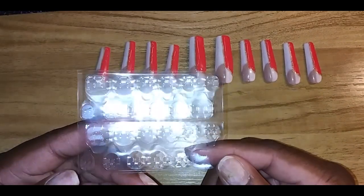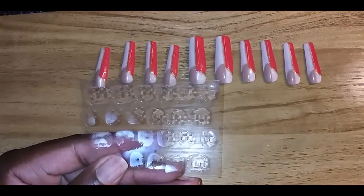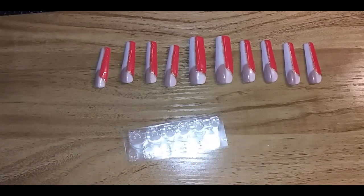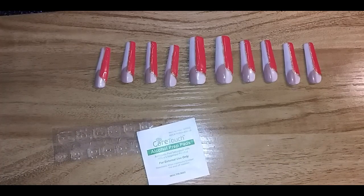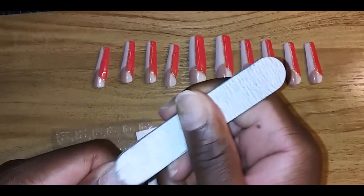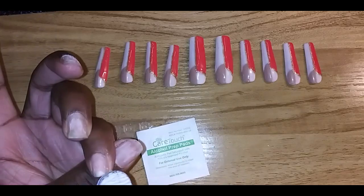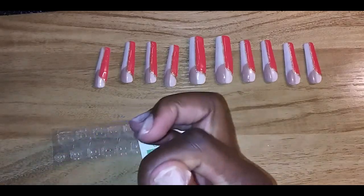These nail tabs come in a set of four — so that's one hand. To prep your nails, all you need is nail tabs, an alcohol prep pad, and a mini file. First, you're gonna take the file and lightly buff the top of your nails, just to rough them up a little. You don't want to buff too much — just enough to give the nail tabs some grit to stick on.